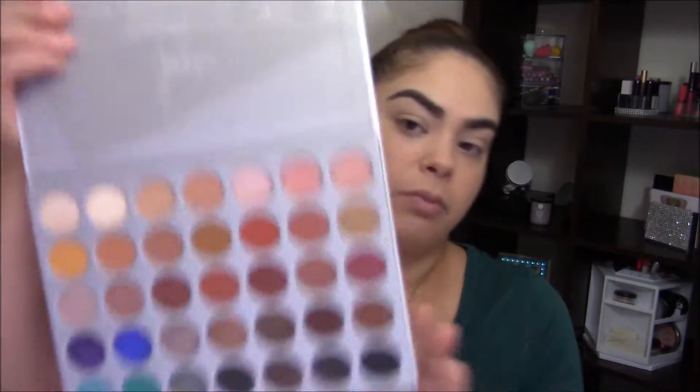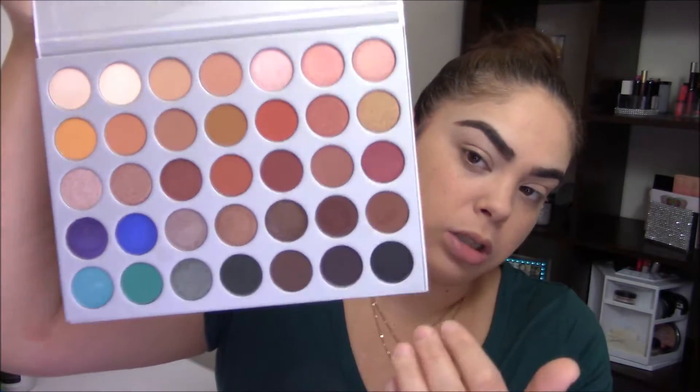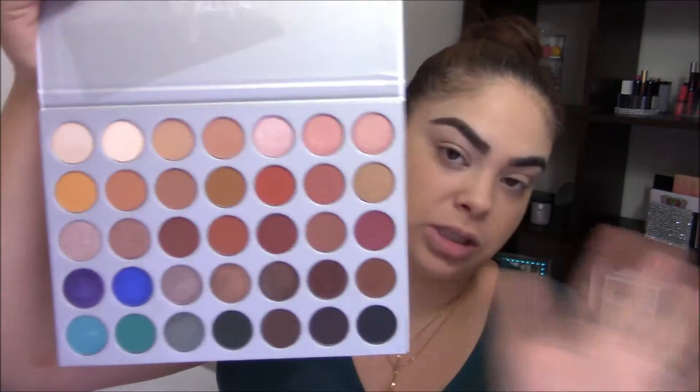I don't want to go into too much of a review because there are hundreds of reviews on this palette — everyone and their mama has done one. Unless you guys want it, just let me know in the comments below. Real quickly: no surprise, it was $38. There are some neutral shimmers, mattes, darks, pops of color here and there — it's just a beautiful palette.